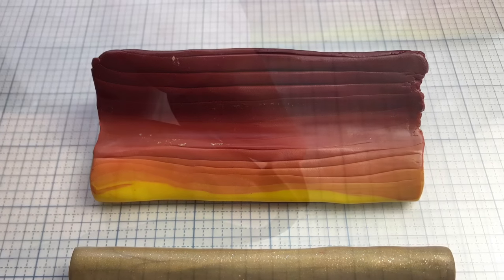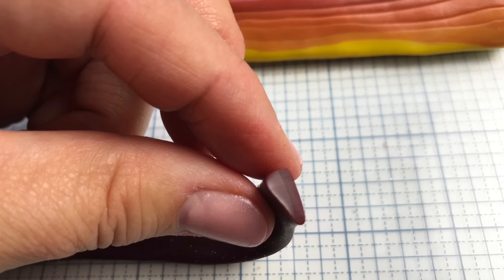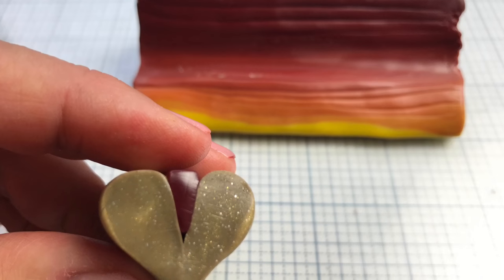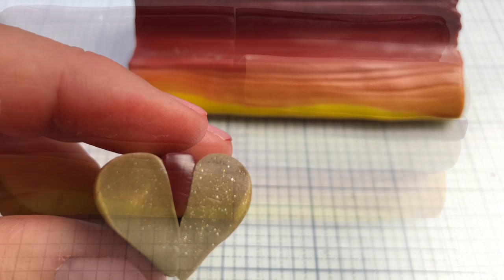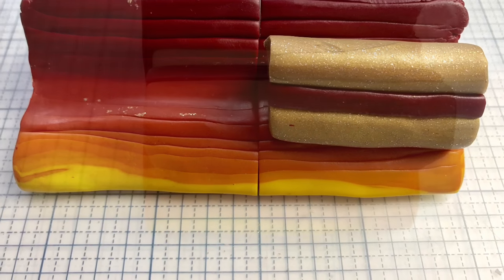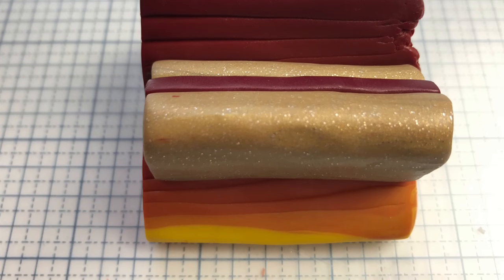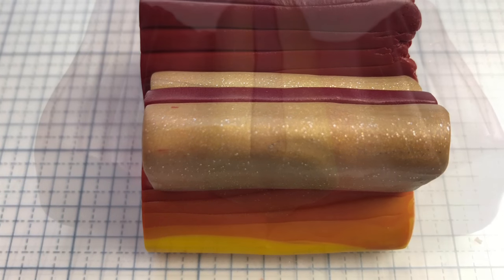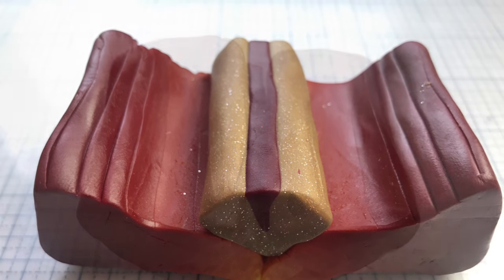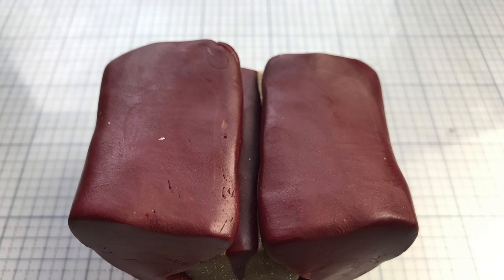Then I took my gold log teardrop, cut it in half, and put some alizarin crimson in the center to break it up. And then I cut the triangle in half. When it's assembled, you just put it in the middle of the two halves, pull it up and around, and close it as much as you can.